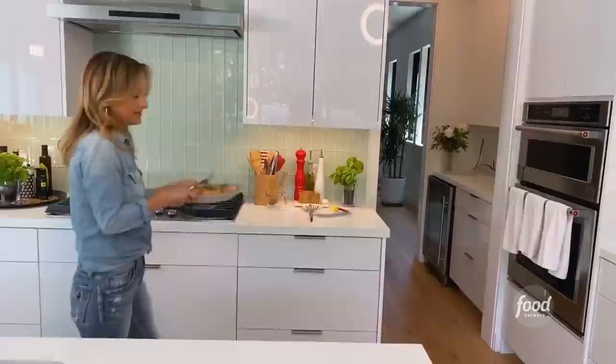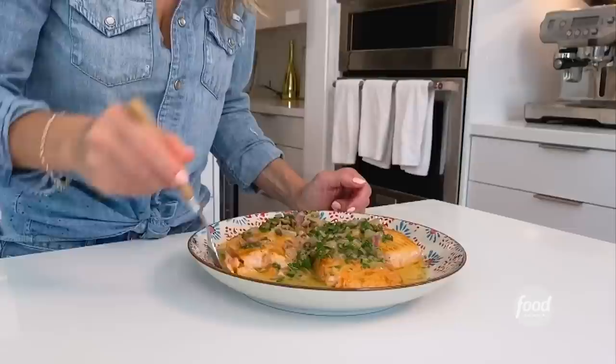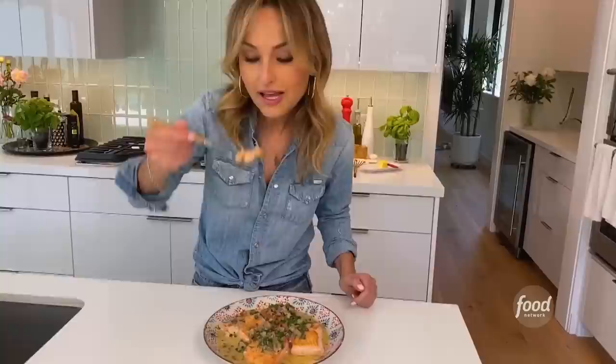Ta-da! Salmon piccata! I've got to say, best combination — the buttery salmon with the bright lemony, capery sauce and a little bit of tang from the mustard. It is absolute perfection. Thanks for joining me, you guys. I hope you love it too.